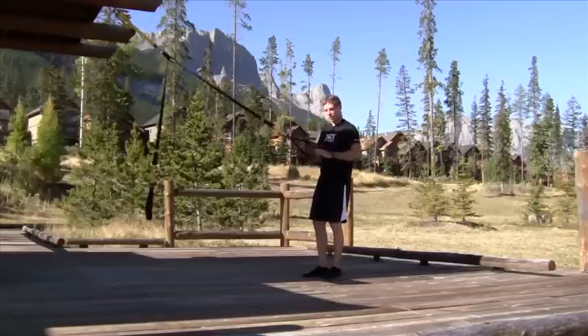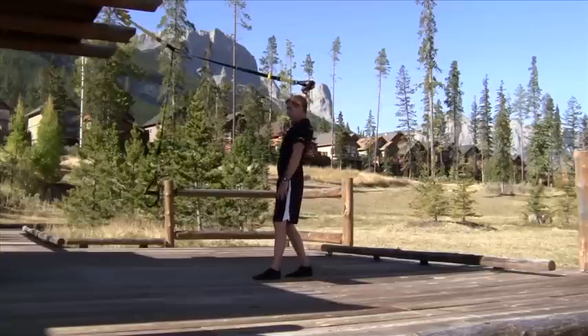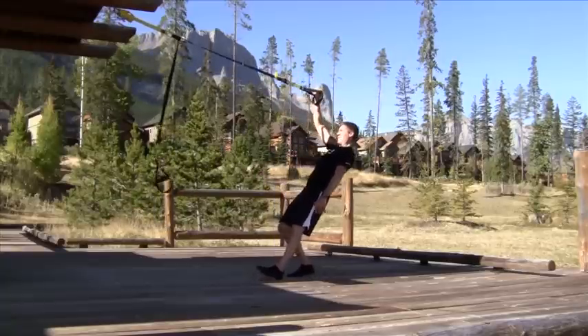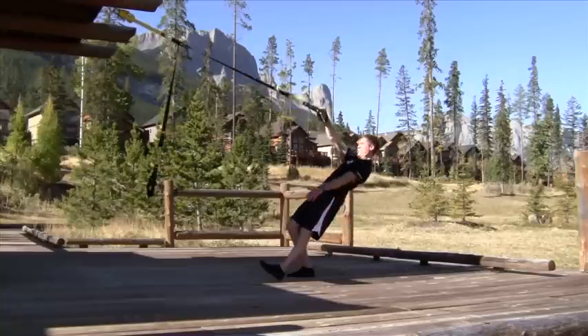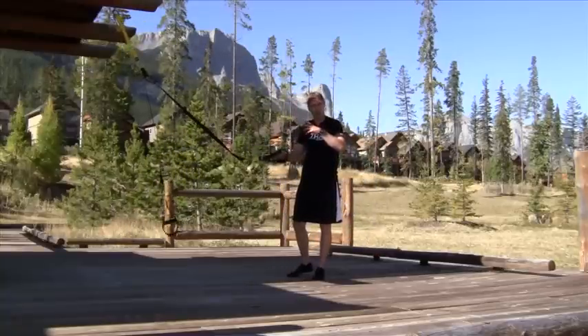We're going to grab it with just one hand and we're going to start with a raise. I'm going to find that end range, set an offset, and my opposite foot is forward. That's important. Get some tension in the system, drive it all the way down, drive it, come straight up, feel that core tension. That's the first exercise.